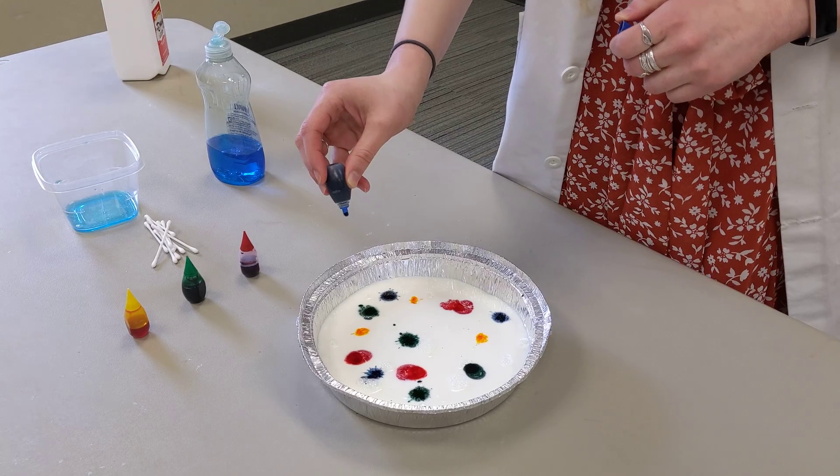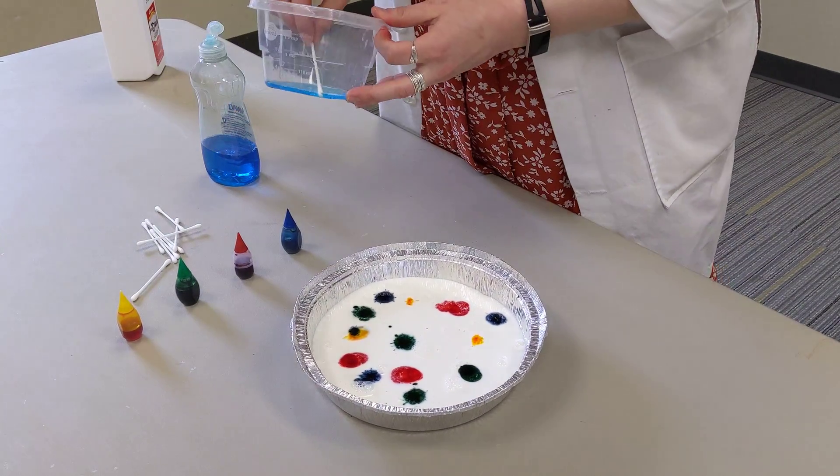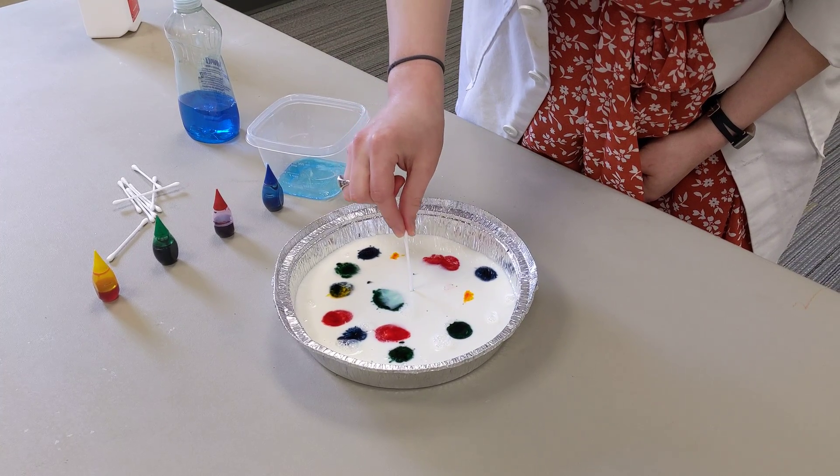One more for good measure. After you've got your food coloring in there, you're going to take your soap and your q-tip and get one really coated. Then you're going to take it and touch it to the milk like this.